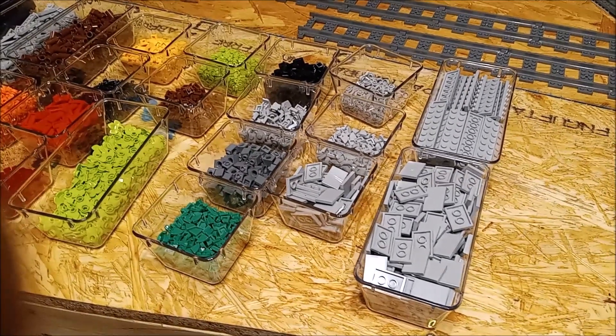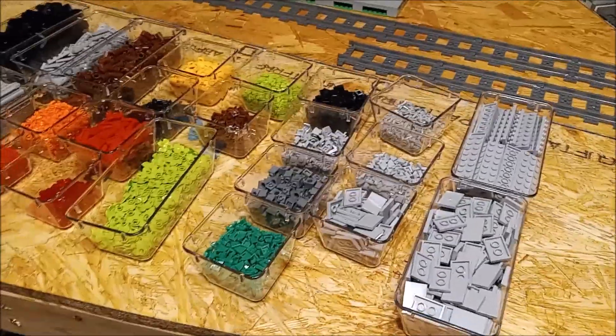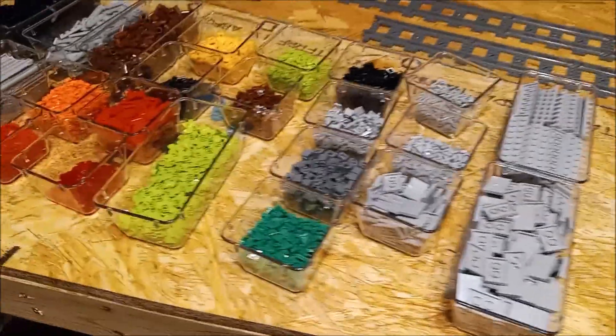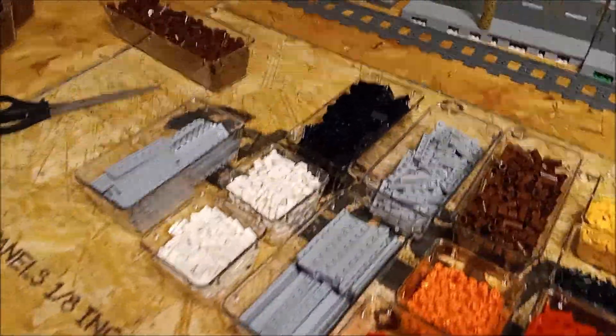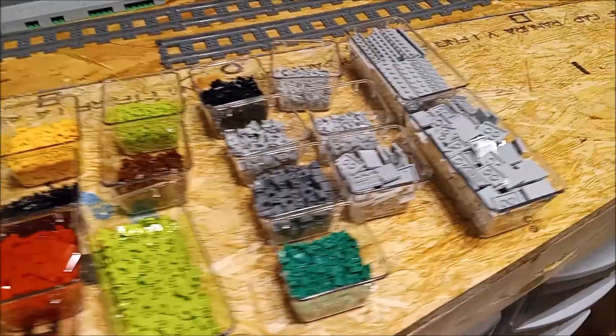Hey guys, let's talk about LEGO. Andy here with you — I appreciate you taking me along. Got another parts order in yesterday and it's quite the colorful parts haul. We've got two by threes in light gray tiles, two by eight plates, and some of those little doohickeys — the stud with the bar on it.